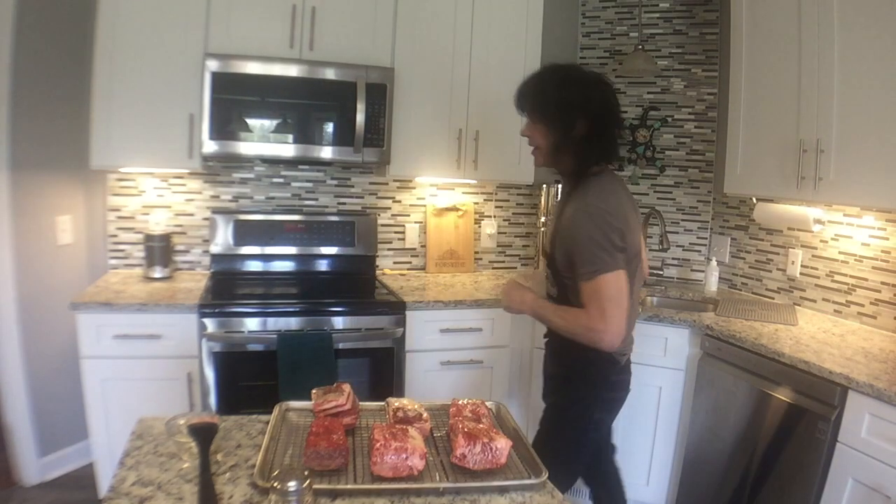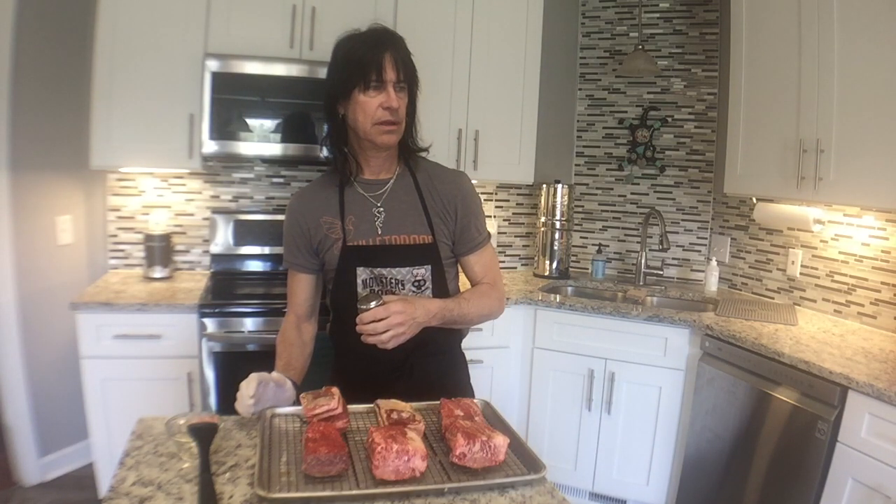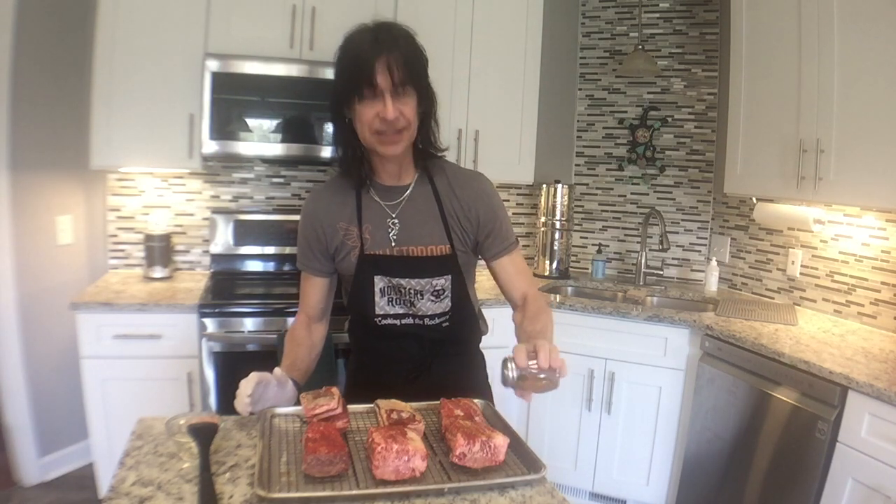I do intermittent fasting so I have an eating window. Since I didn't start until about 1:30 — when I had my coffee — that means I can eat until like 9:30 tonight. So if these get done by 9:30, maybe I'll get to taste them.